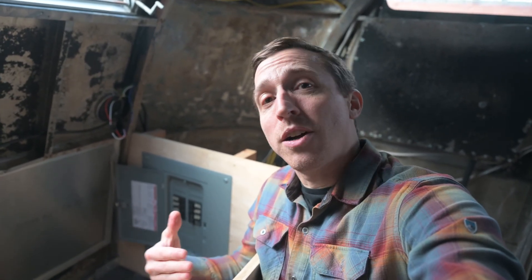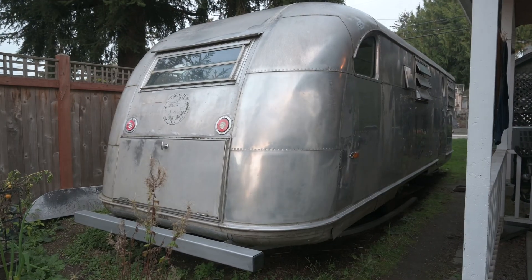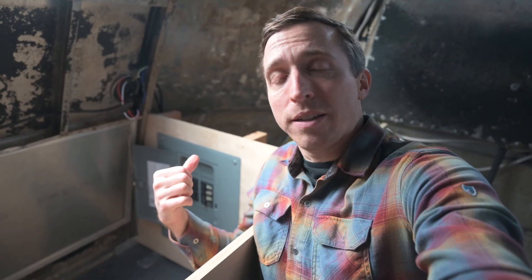Welcome back. In today's episode, I'm going to go over how we designed our 120 volt and 240 volt electrical system for the Spartan Manor trailer. I'm going to cover the major design decisions that we made in making this particular setup and talk about the appliances we're planning on installing. And for those of you who maybe aren't as familiar with power and volts and amps, I'm going to go over a bit of that stuff too.